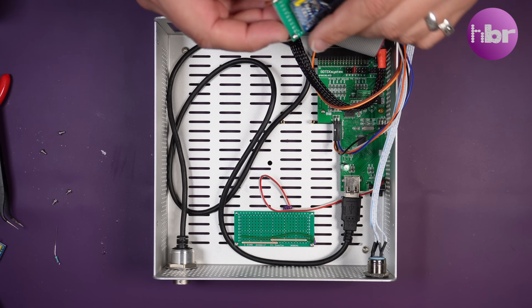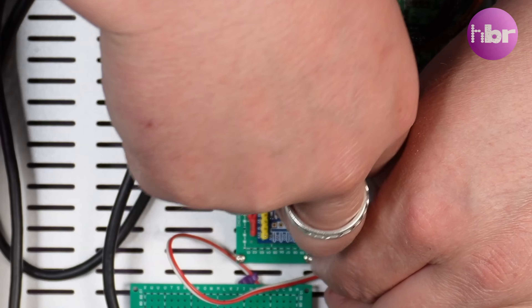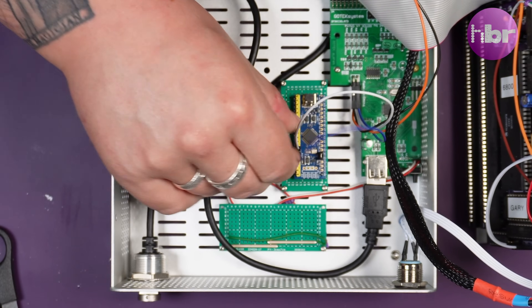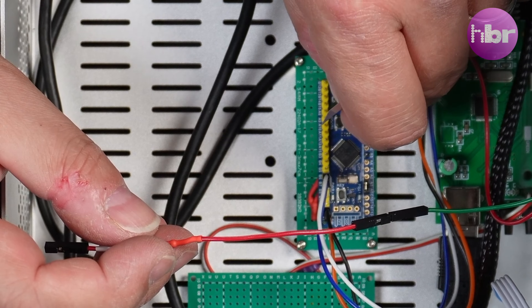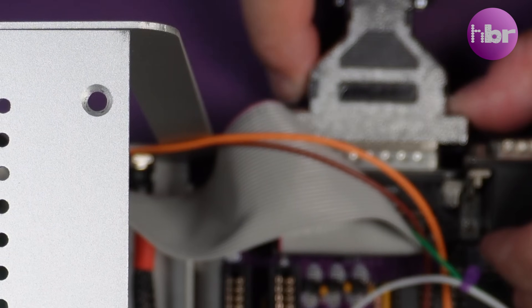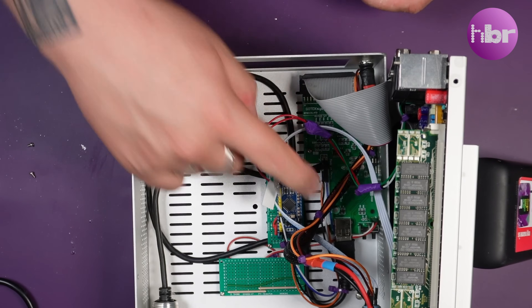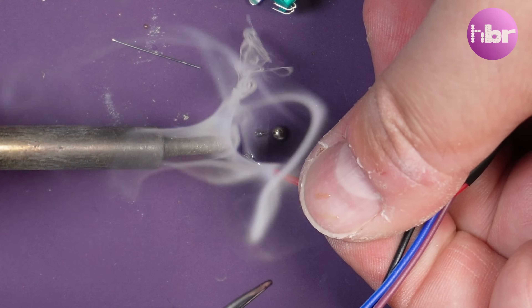This should be the last time I have to install this in the case. We can now wire everything up and give it a proper test with the Denise. So this is now working. The problem is I've no way of changing the image, because we haven't as yet installed the rotary encoder. This should be a relatively simple install, and everything should go perfectly from here.